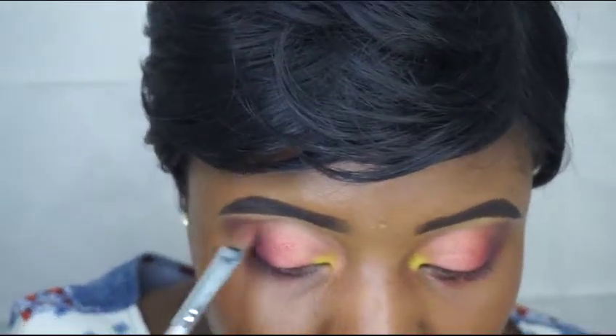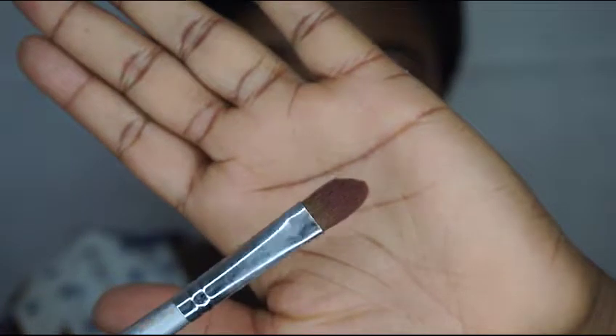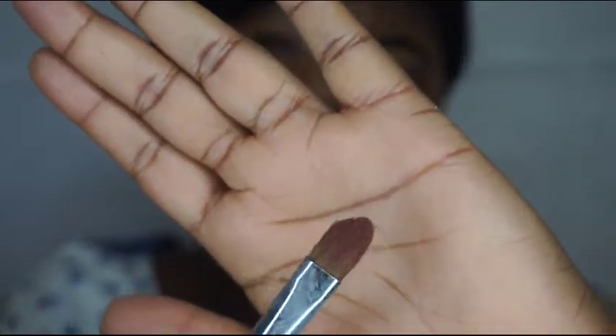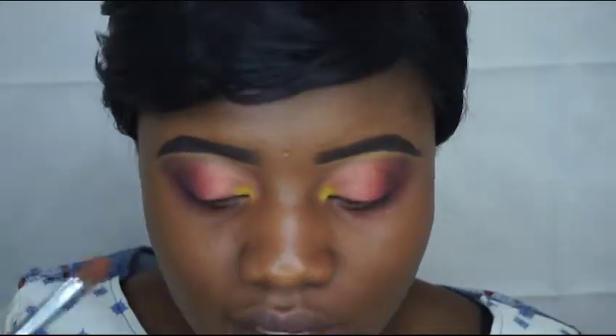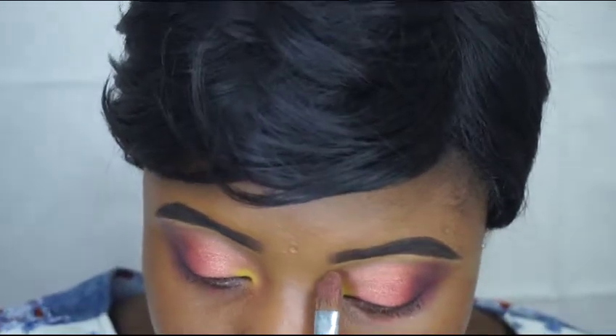Going back to my blending brush to blend everything together. I know I'm saying blending brush a lot — I just have different types of blending brushes. But pretty much what I'm saying is: I use this brush here to blend everything, and this other one also, just to blend it all together.